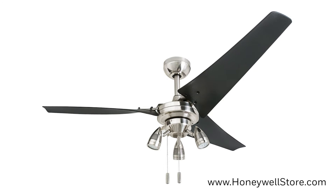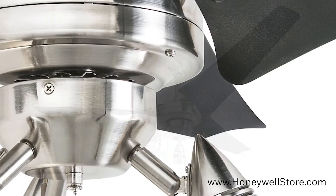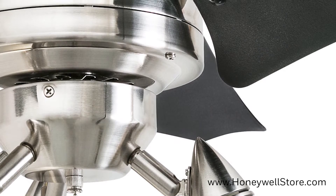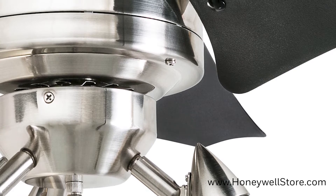The Honeywell Felix Brushed Nickel Contemporary Ceiling Fan is a 56-inch fan with three blades. This contemporary-styled fan features a nicely polished brushed nickel finish with three black blades and an integrated light.